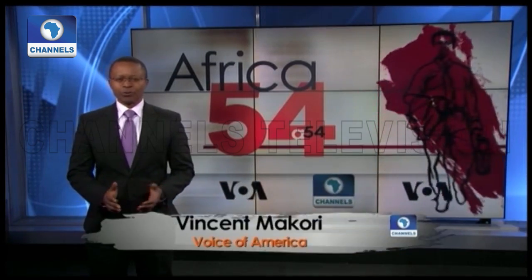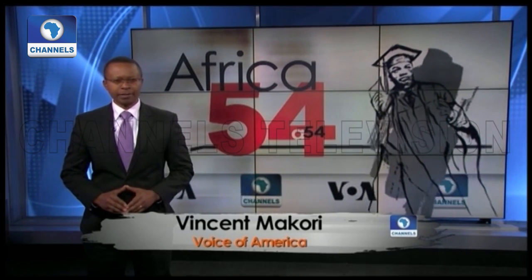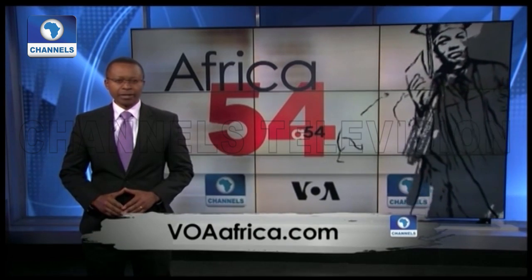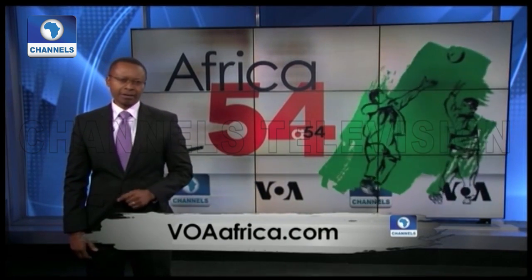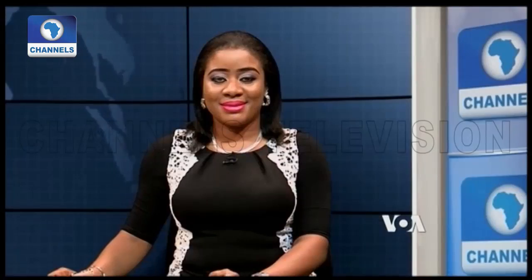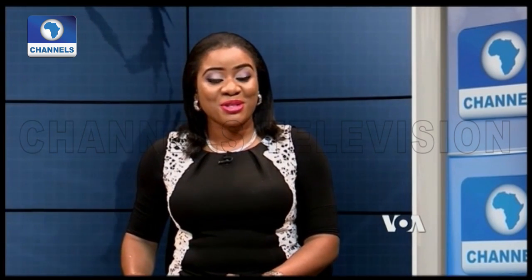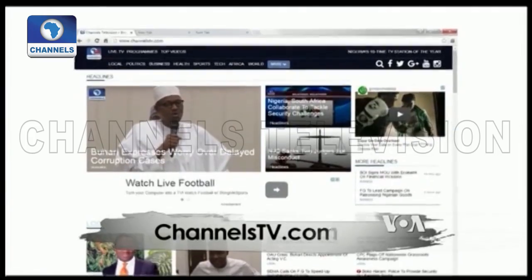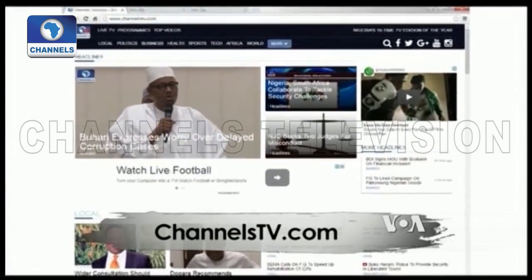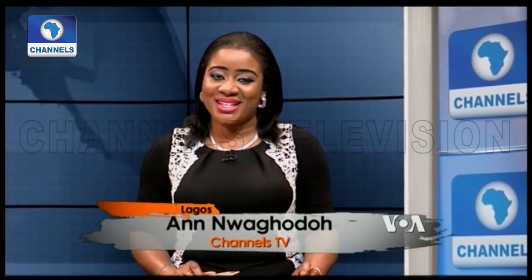That's our show for today. You can find all the continent's top news and world news online at VOA News at VOAAfrica.com. I'm Vincent Macquarie in Washington. Anne Nwagodou has our last word from Mekos. Thanks a lot, Vincent. We look forward to bringing you another show next week. Channels TV dot com is your source for news, sports, and other programming. I'm Anne Nwagodou. Thanks for watching and goodbye.